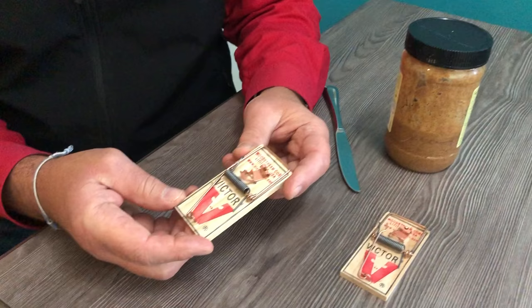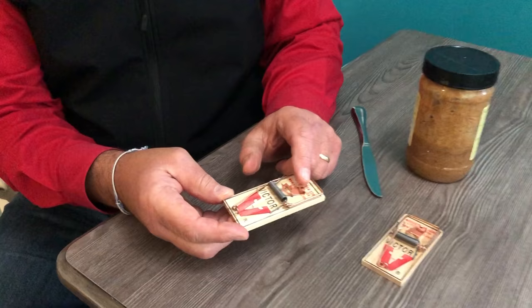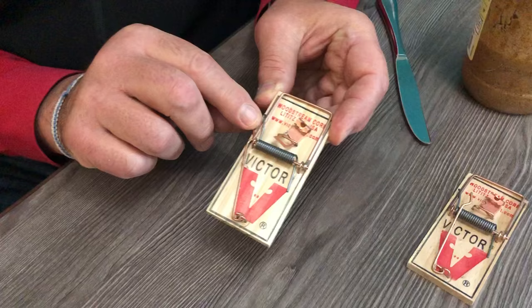Now, I think for most of us who grew up watching cartoons, you think about putting a piece of cheese there — but the better thing to use is peanut butter.